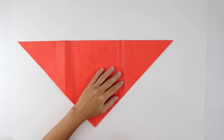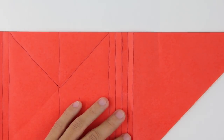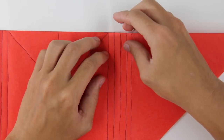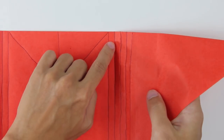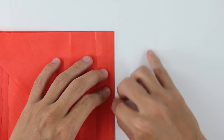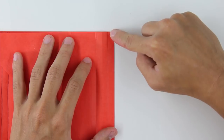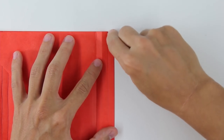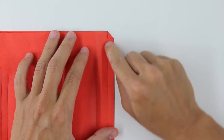Now I'm going to zoom in on this part. You're going to fold like this — fold along this line here, the second line. The model is going to look like this. Now fold here this tip up to the first line. The model is going to look like this — fold strongly, like this.